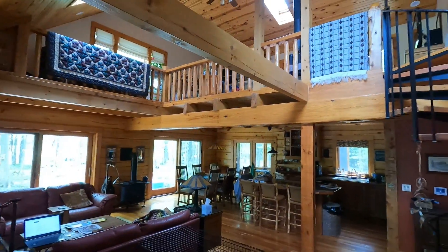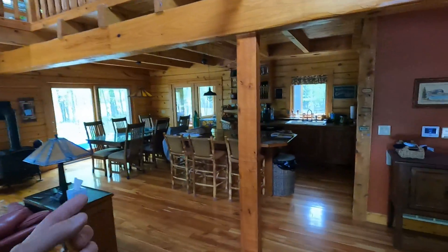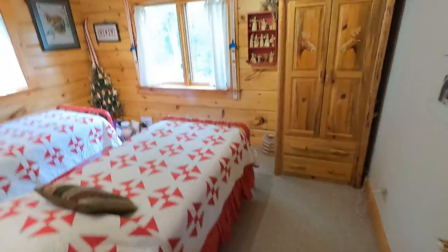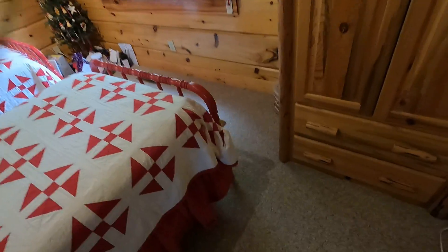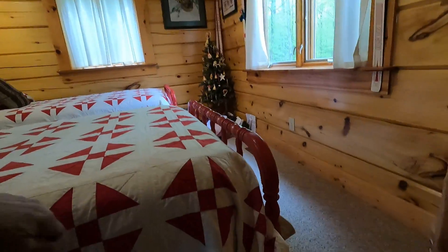A quick tour of our home — it's a log home. What I wanted to do is measure how high a mattress and box spring is, so that I knew how high to set the rail — the side rail — in our guest bedroom.